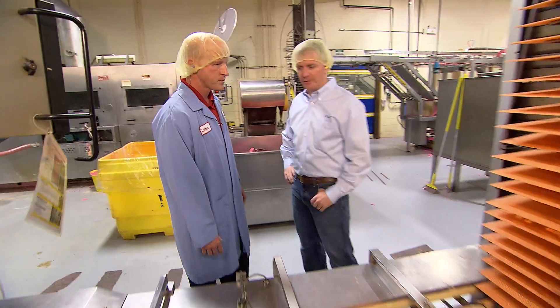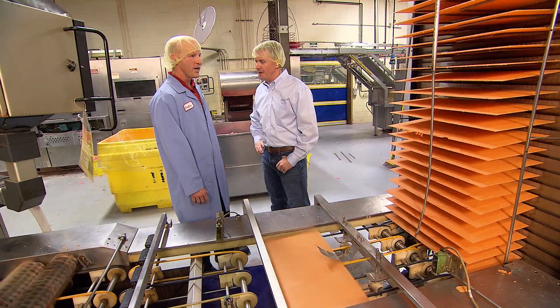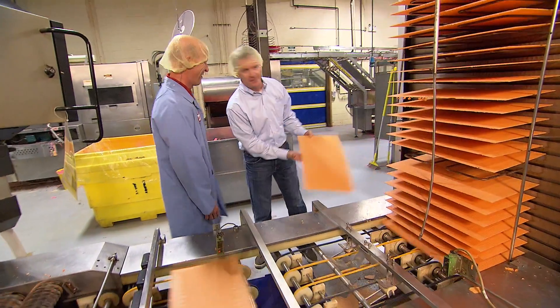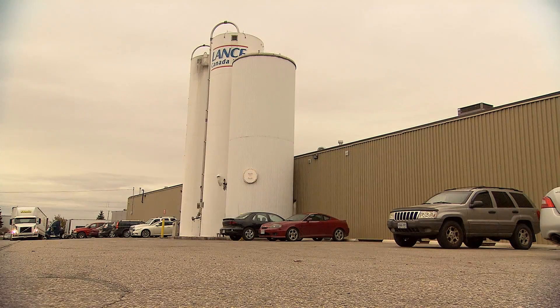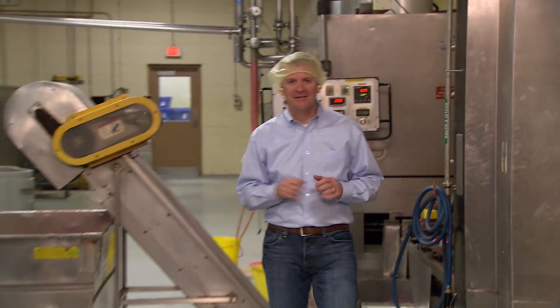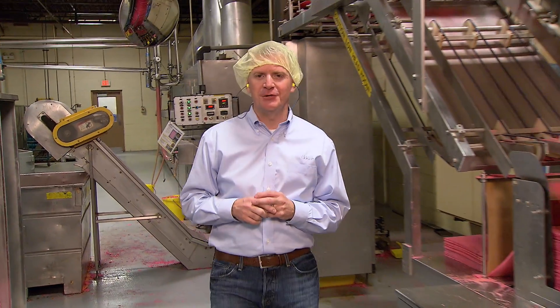Well, I think at this point what you and I need to do is a little sample here. That's a great idea — I'll grab a sheet. I don't want to get in trouble. Maybe nobody's watching. They say if you can't stand the heat, get out of the kitchen. That's good advice for oven bearings too.